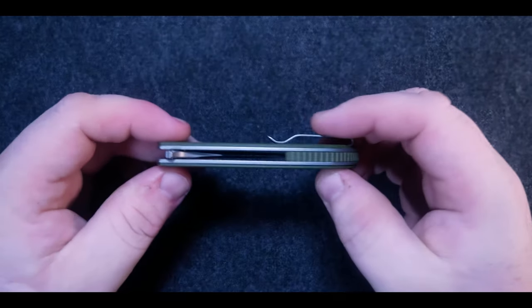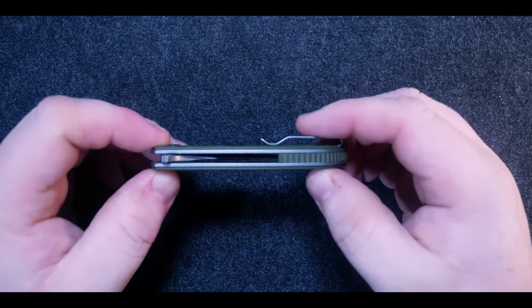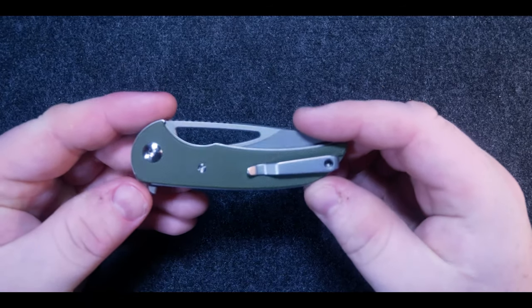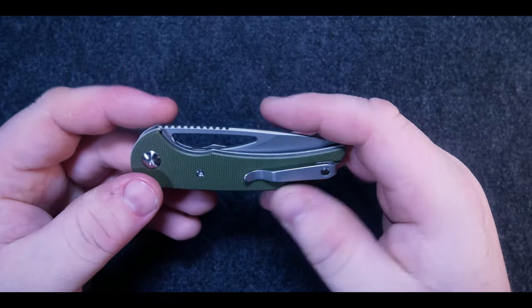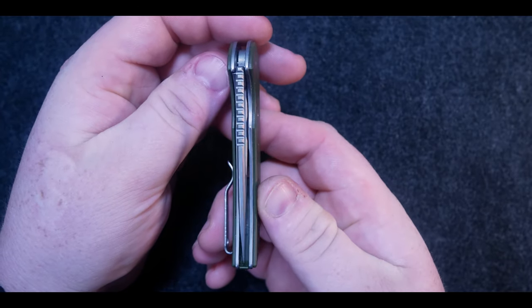Moving onto the spine, we can see the matching G10 backspacer that has some subtle jimping, as well as the flipper tab that also has a bit of jimping. Moving onto the lock side of the knife, here you can see the deep carry pocket clip that's recessed into the G10. The pivot hardware here is a T8. Let's check out the centering — that is a strike right down the middle. Love to see it.